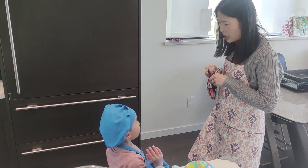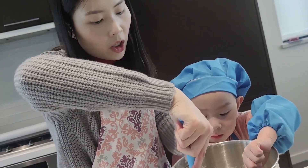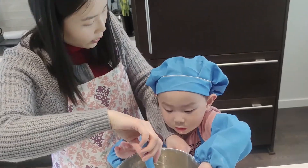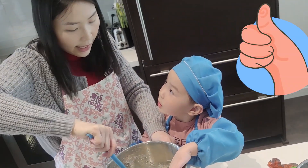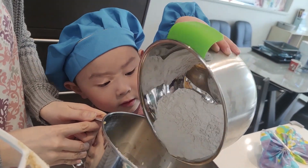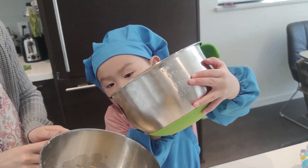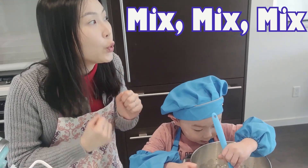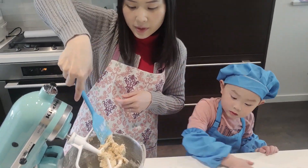Chocolate chips! Hey! Mix, mix, mix. Please help continue. Mix, mix, mix. After we really use our mixer to mix them, it becomes a real dough.